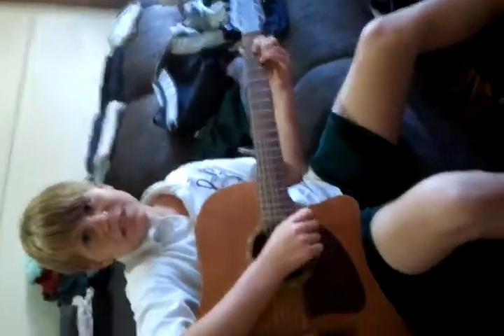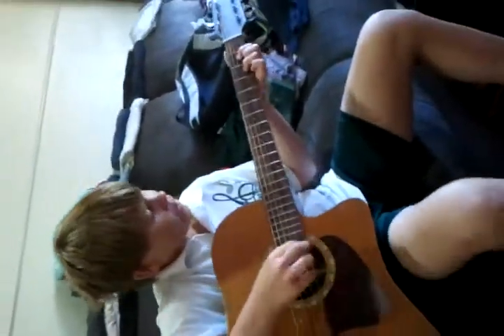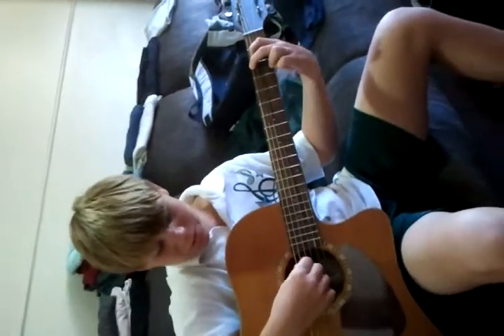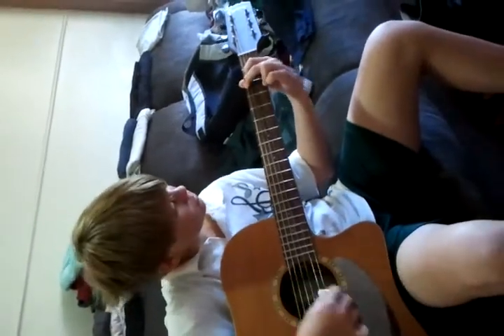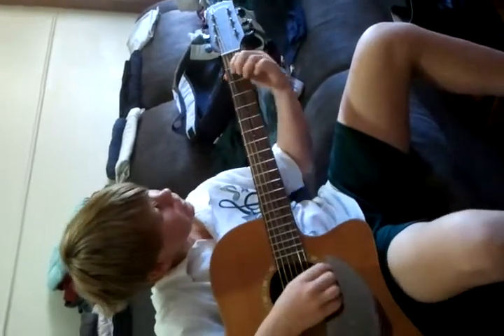Hi guys, my name is Chris Stevens and I'm going to teach you three new chords. Last lesson I taught you three chords as well: the G chord, the D chord, and the A chord.